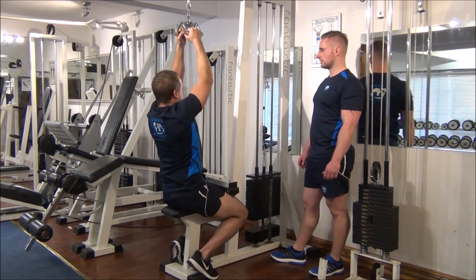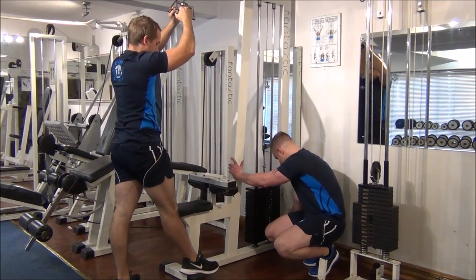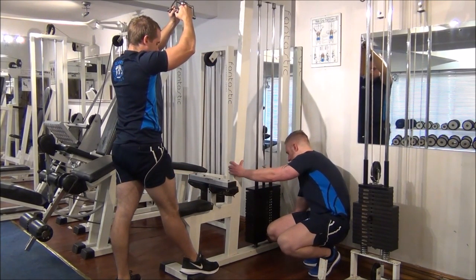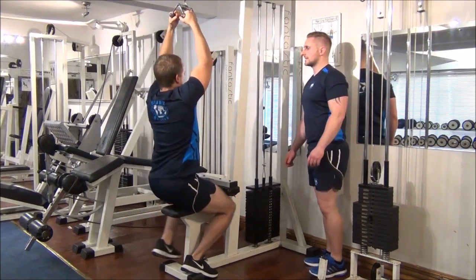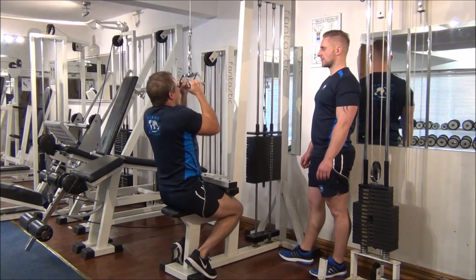We now increase the weight again, taking it to 80kg. One rep again — all the way down, stretch to the top, and then return. Good stuff.